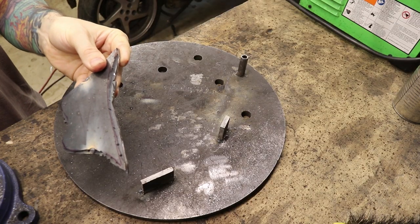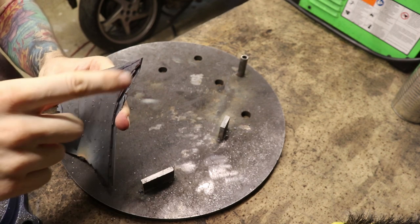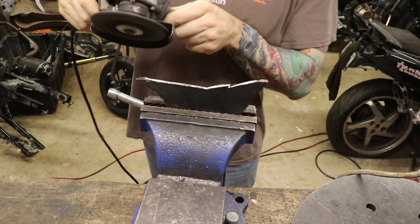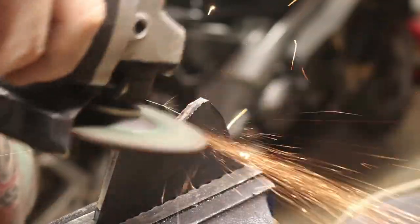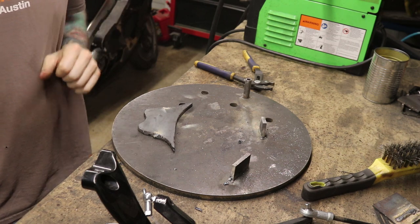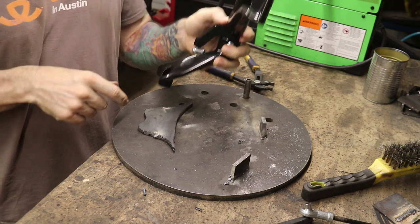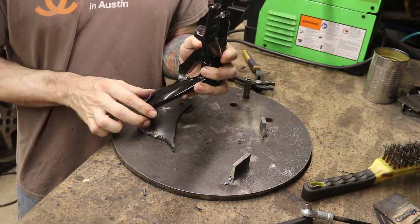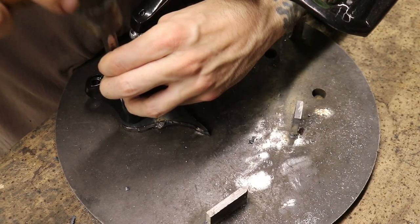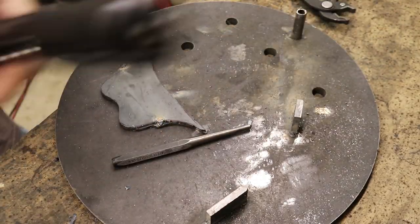With a couple of tacks on there, I want to go ahead and continue to grind this stuff away and shape it. I'm shaping both of them at the same time, which will ensure they're both the same. So now we've got this thing shaped out better — it's still not finished yet, but it's closer. Close enough that now I want to put the little holes in there. I've got this lined up like it would be on the bike, and I'm going to use my center punch. Let's go ahead and drill some holes.